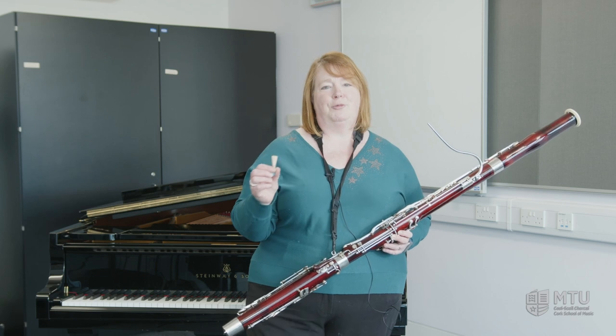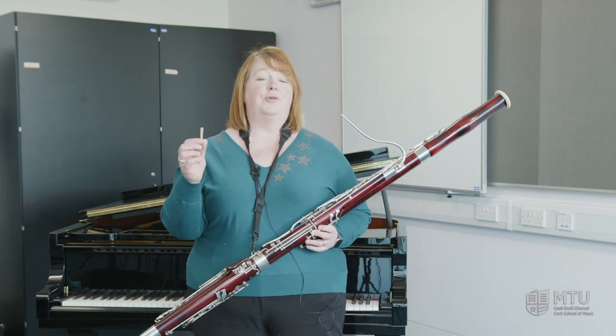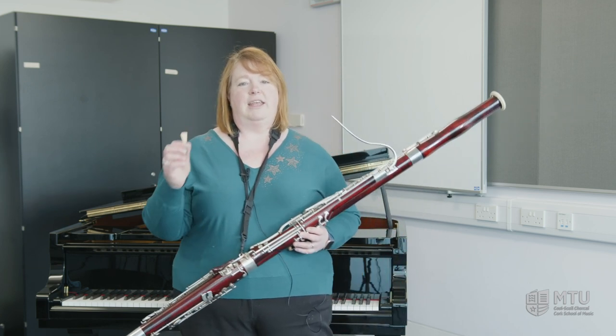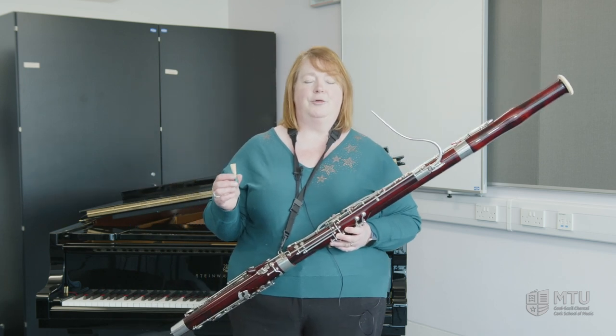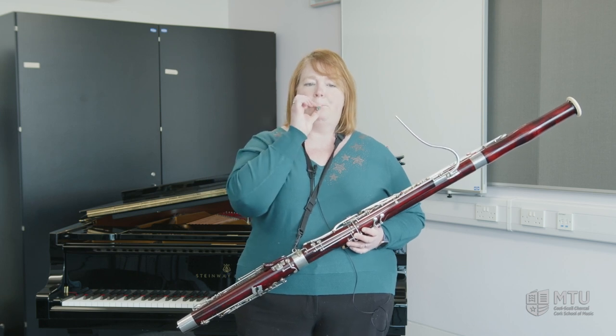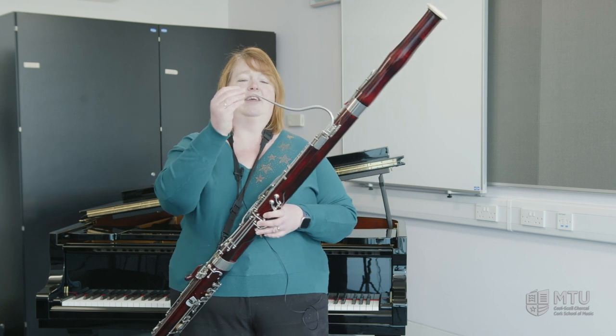It is a double reed. It's made up of two pieces of bamboo — the sort of things that pandas eat — and without that reed, the bassoon doesn't make a sound at all. But if I blow into these two pieces of cane, you get a very funny squeaky sound.